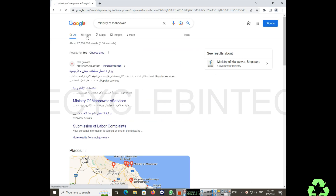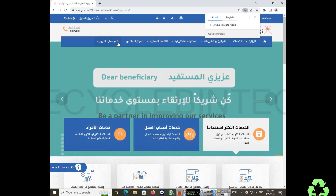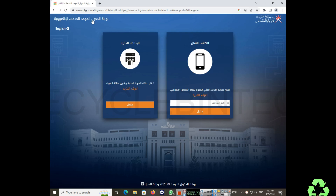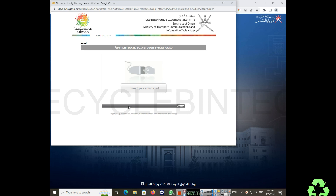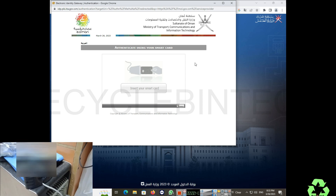The site is present in Oman, so it's in Arabic. I'm selecting the sign-in option. After the page opens, I go to sign in. You can see options for card and SIM card — I have selected the card option. Now it's asking to insert your card, and I have inserted my card.